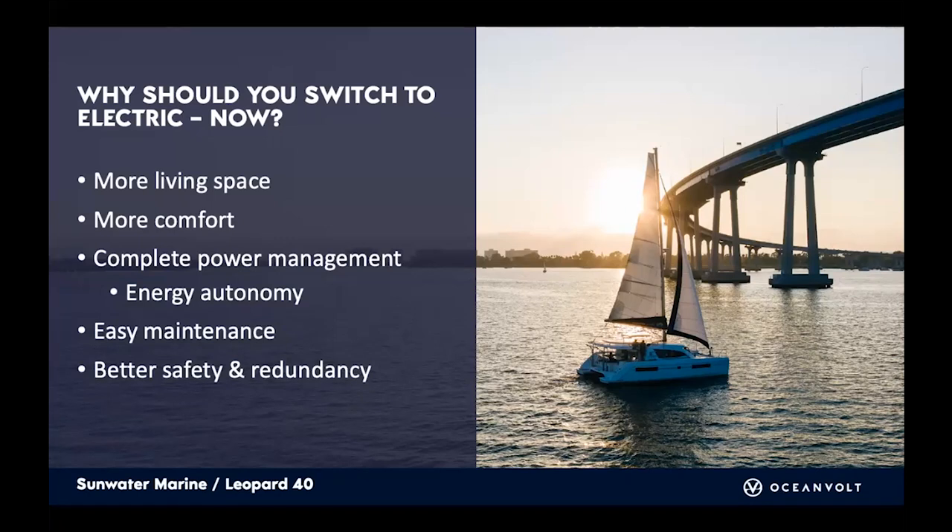Why should you switch to electric now? The technology is essentially complete for sailboats — there's no pressing need for higher-density batteries as there would be with pure motorboats. The proof of concept has been done with at least a thousand boats. You also get more living space, because the components are generally smaller and modular, so they can be placed in different locations rather than being one big block like a diesel engine or fuel tank.